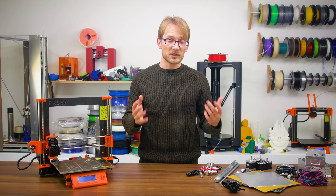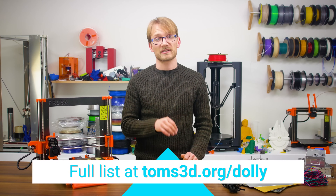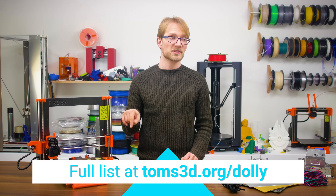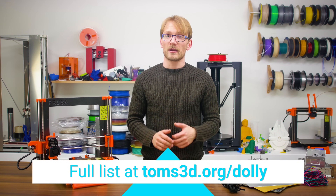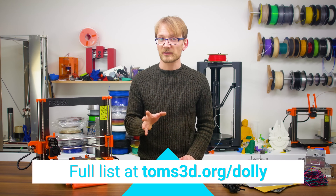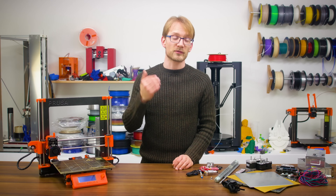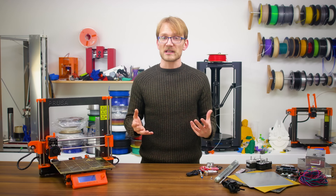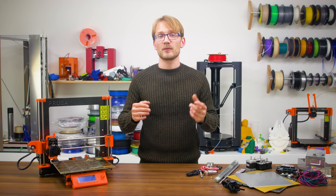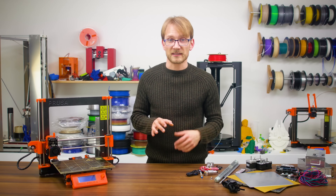So that's the basic concept — now what parts exactly are we going to need? I'll have a full list of components and links listed on my website at toms3d.org/dolly, but let's go through what we need and where I bought it. Most of it is going to be AliExpress, and I'm not listing fasteners here — those are just going to be part of that full component list. You're usually best off buying those locally anyways. So today we'll start with the core 3D printery bits and electronics.